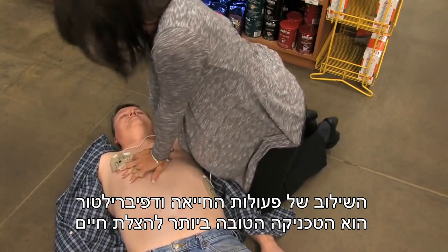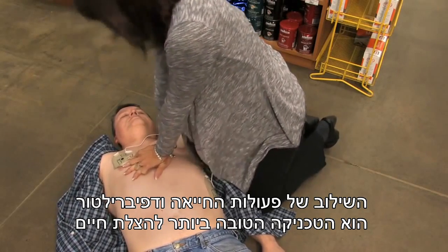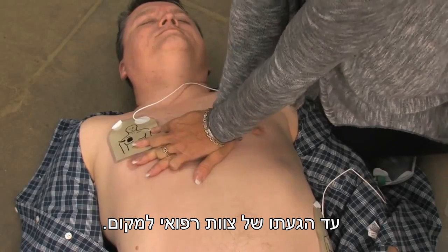Remain calm. The combination of CPR and defibrillation is the best rescue technique you can practice until medical professionals arrive on the scene.